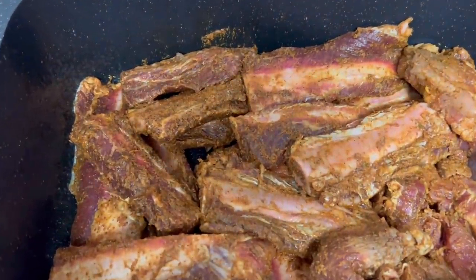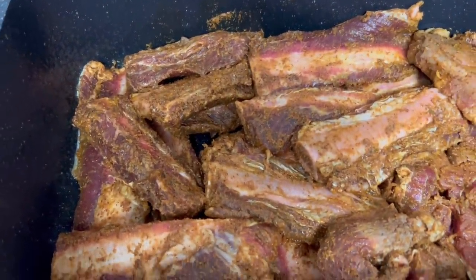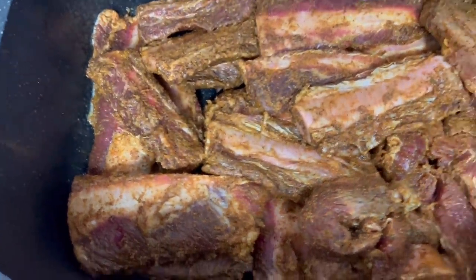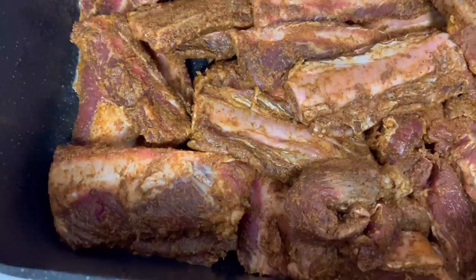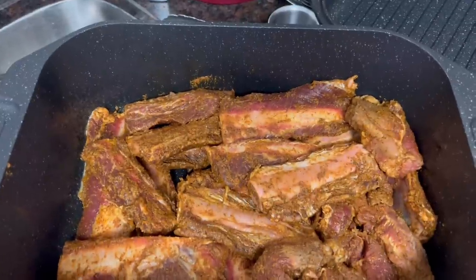Good Sunday afternoon everybody, come on in. I am rolling — I let time get away from me, it's 12:15. I'm just now starting to cook, and the thing is the meat I'm cooking — I want to do a slow cook. Hope you are having a God-blessed Sunday afternoon. Hope you got something good going, or you might even be going out to eat. Y'all know me, I'm in the kitchen.